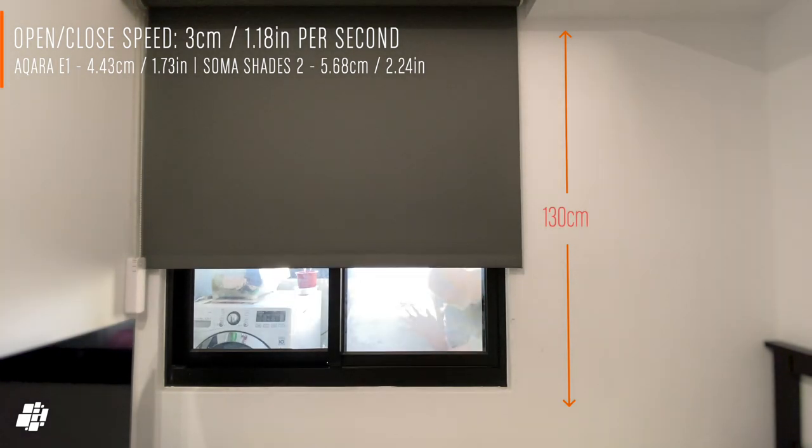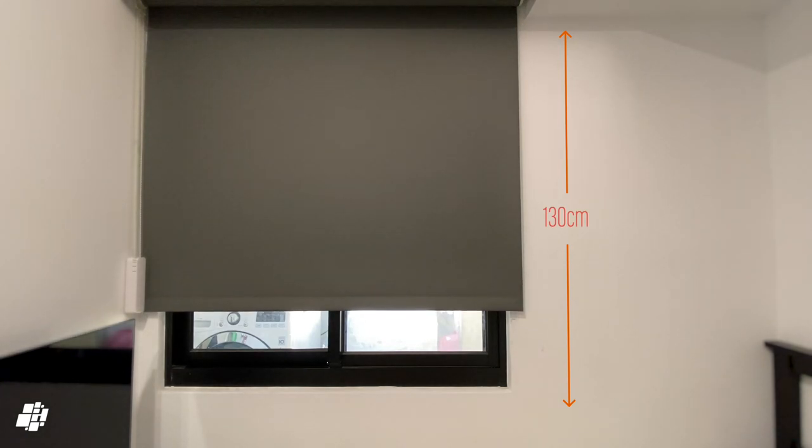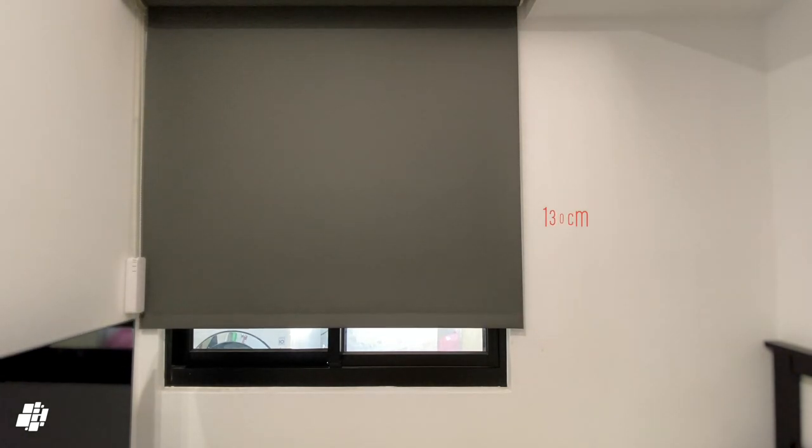Although it's relatively slow, for my elderly mother-in-law this is more than adequate. I think you get the idea, so I'll move on to remote operation.